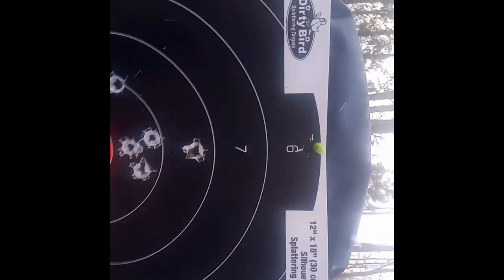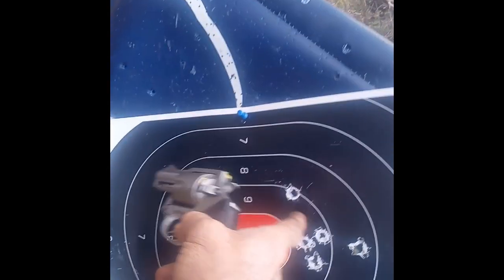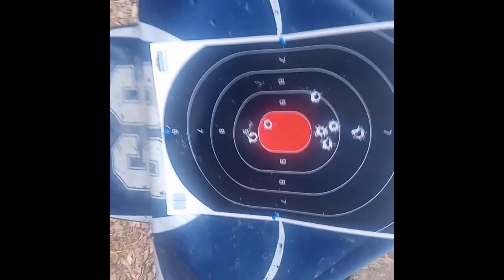This is my last shot. I naturally pulled on the left. Not bad. Not bad for my tired old eyes.